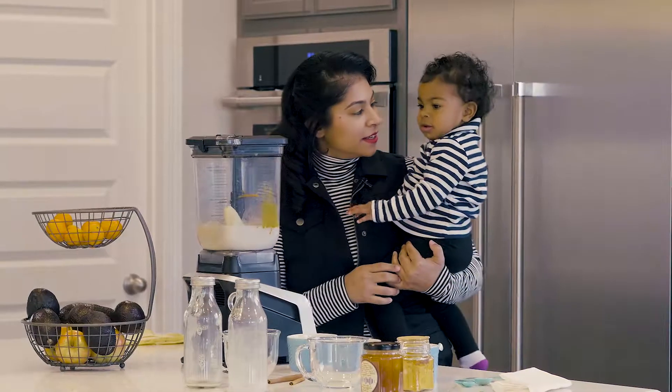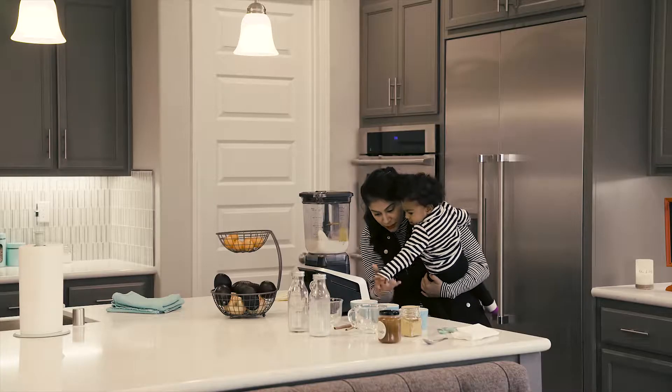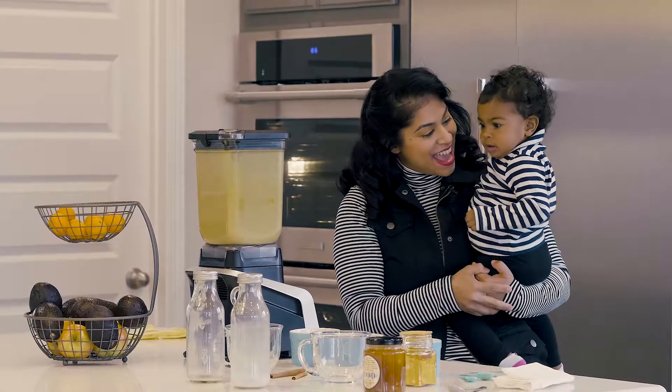Want to help me blend? Press this one. Yay!